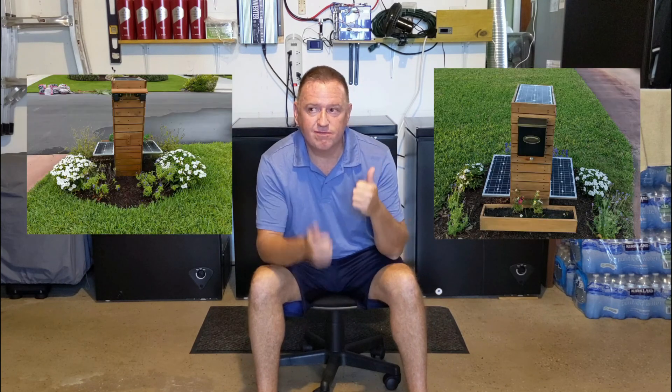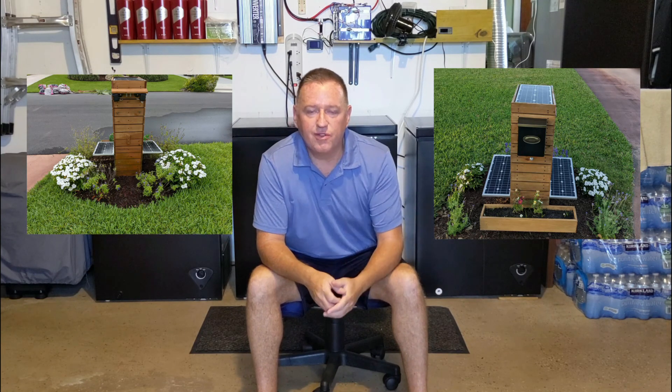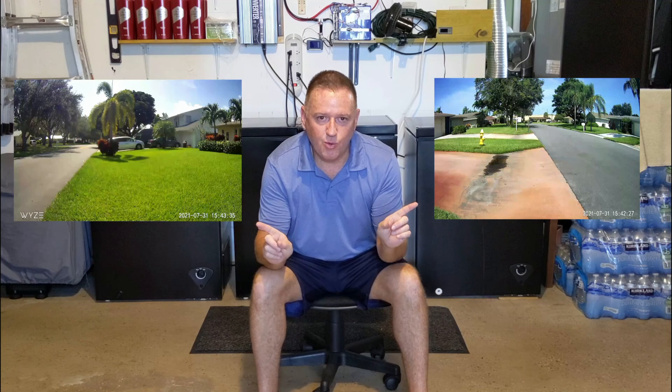I needed a new mailbox because mine was falling down, so I decided to build this. I did all the woodwork myself and all of the design and build of the electrical components myself. There was a little bit of crime in the area, so I built a standalone solar-powered mailbox with two video cameras — one facing east down the street and the other facing west — so I could capture everybody coming and going through the neighborhood.